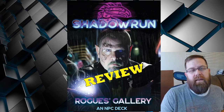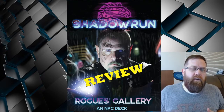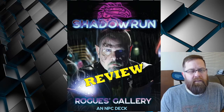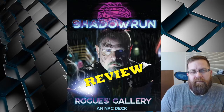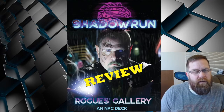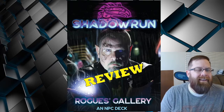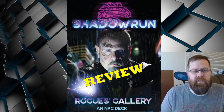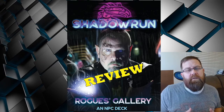To start off with, let's take a look at the sales pitch text from the Catalyst Games web store: 'Whether on the desperate streets or in the Machiavellian high rises of the corporate elite, dangerous people lurk in every corner of the sixth world — and they're in here too, with a quick backstory, a hook, and streamlined game stats. Rogues Gallery is an NPC reference deck for Shadowrun 6 World.' It contains 27 street NPCs, 15 veteran NPCs, 5 elite NPCs, 3 legendary NPCs, and 8 reference cards — so right from the get-go we know this is a deck designed to help the Game Master with a selection of 50 NPCs.